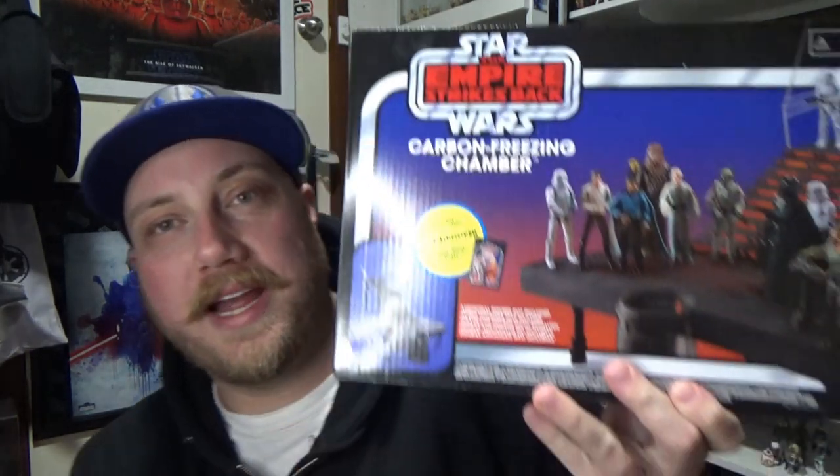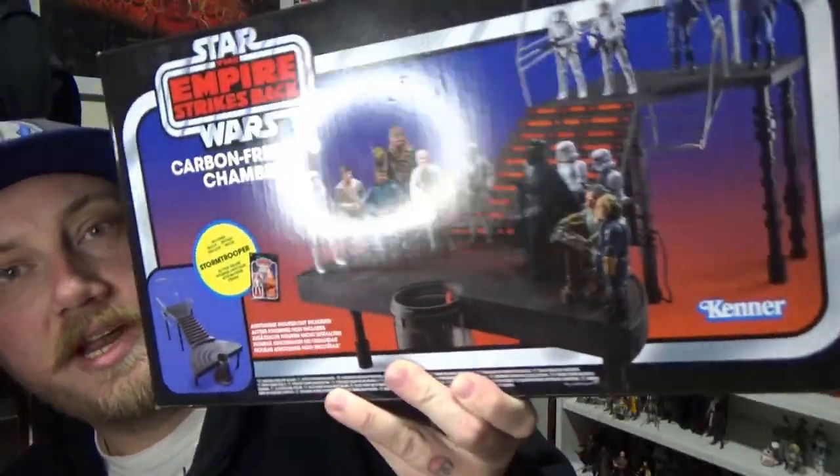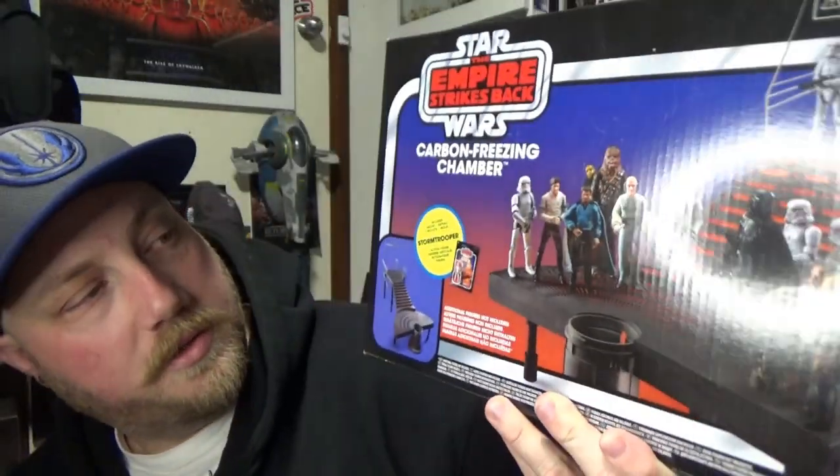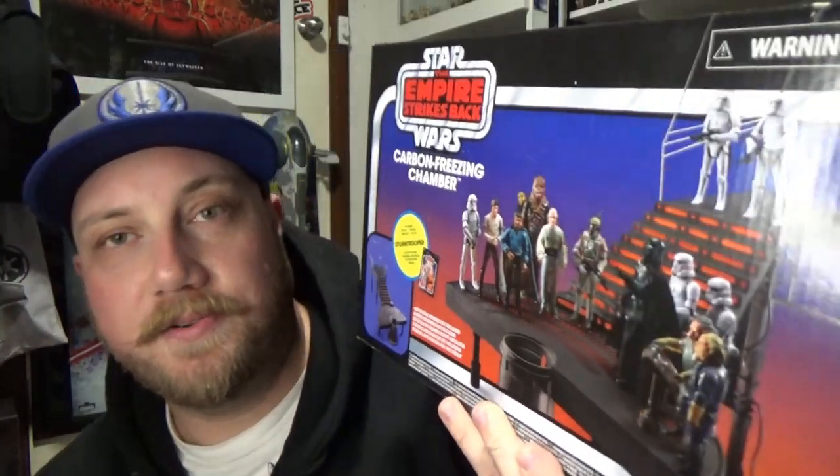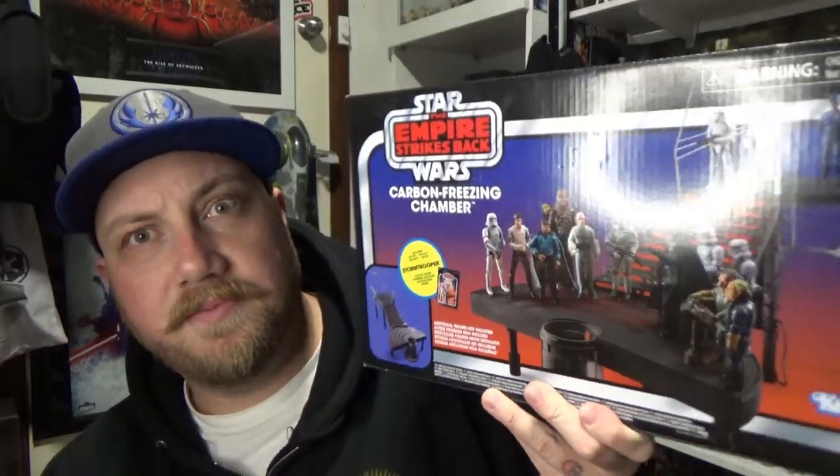Hey Star Wars fans and collectors, welcome back to another video and welcome to my floor — I'm sitting on the floor. Today I'm going to be taking a look at the carbon freezing chamber from the vintage collection. I do have one already but this is the second one, so I'm really excited to finish the diorama and get some figures set up. I thought I'd do the whole unboxing thing and we'll put it together along with the existing one I have here on the table, but I'm not sure if my table is actually going to be big enough. Let's open this thing up.